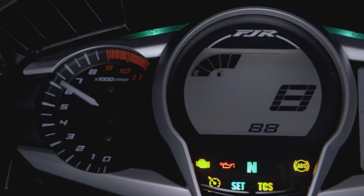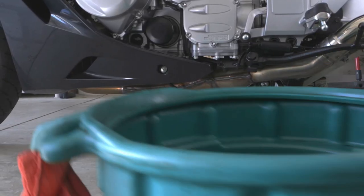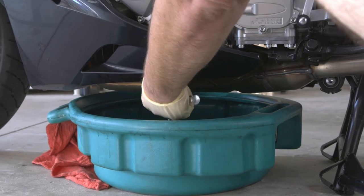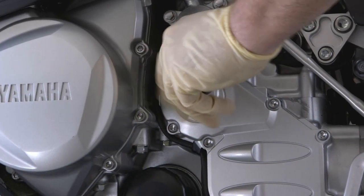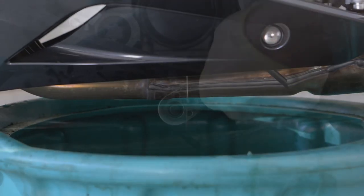Now let's get started. Start up your bike and let it work up to operating temperature — about five minutes — then turn it off. Place a bucket underneath your drain plug. Be careful, it'll be hot. Using the appropriate size socket, loosen and remove your drain plug. As the oil is draining into the bucket, screw off your oil fill cap and wait until all the oil drains out.